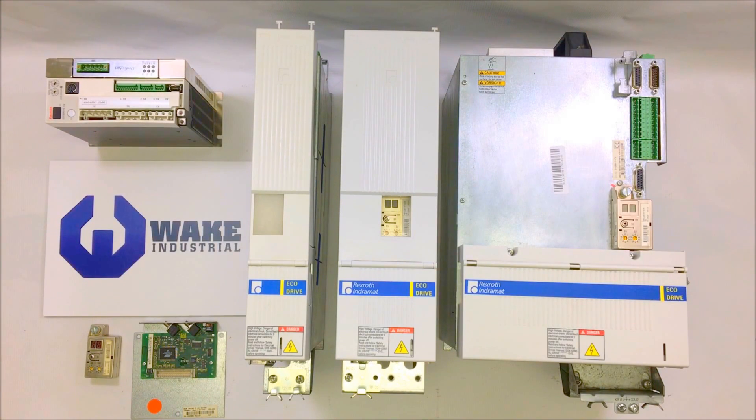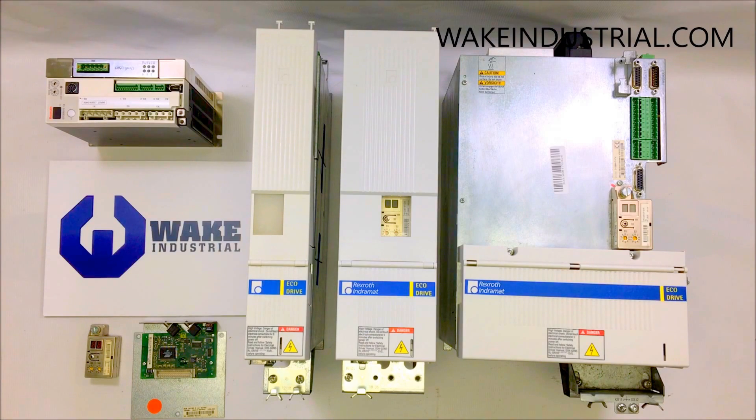The DKC series of drives manufactured by Indramat and Rexroth provide unrivaled reliability and are a cost-effective solution to single and multiple axis automation control. DKC drives can be programmed in combination with drive-top software and with the correct firmware or encoder. DKC drives are considered to have eco drive technology, which allows these drives to have the best price-to-performance ratio among all other automation drives in the market. Eco drive technology also provides DKC drives with easy installation, use, and longevity.